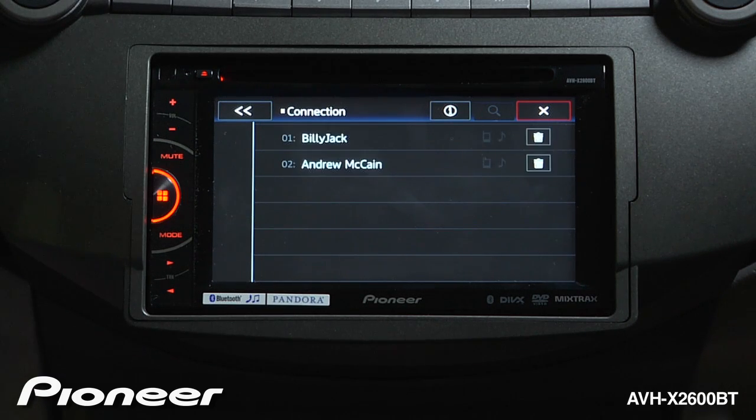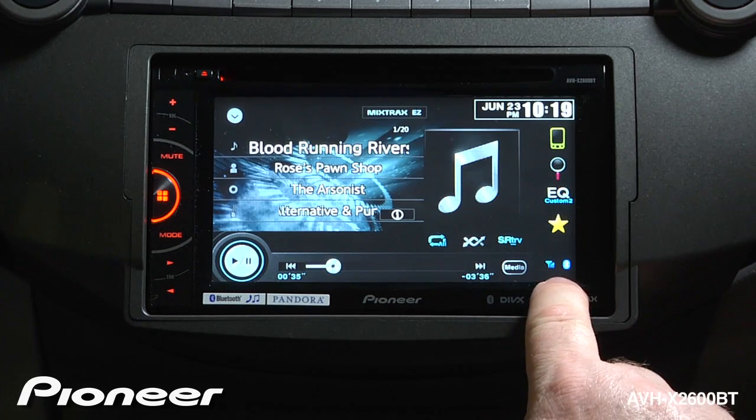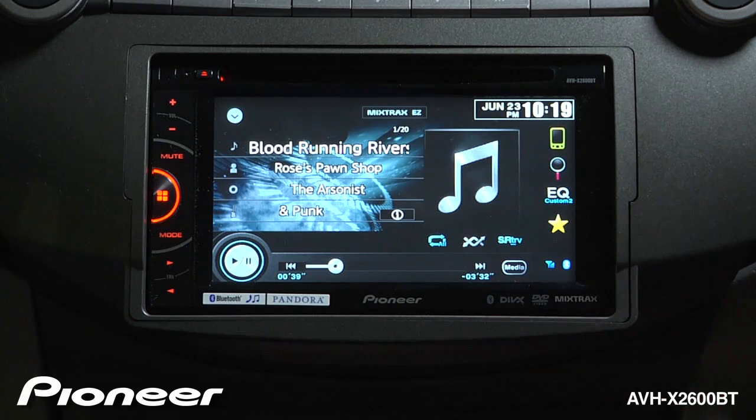Now you can make and receive hands-free phone calls and use wireless audio streaming. You can see that your phone is connected when you have the Bluetooth logo and the little antenna logo here on the screen.